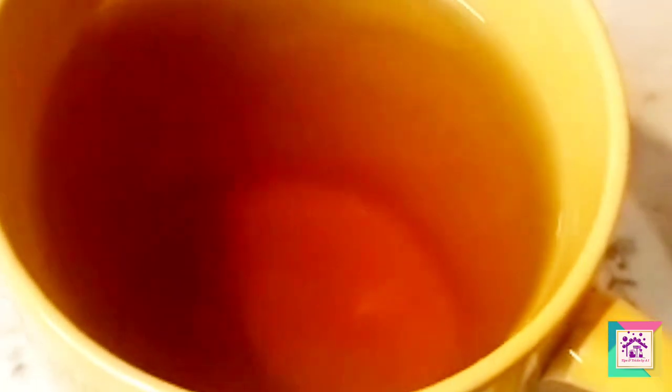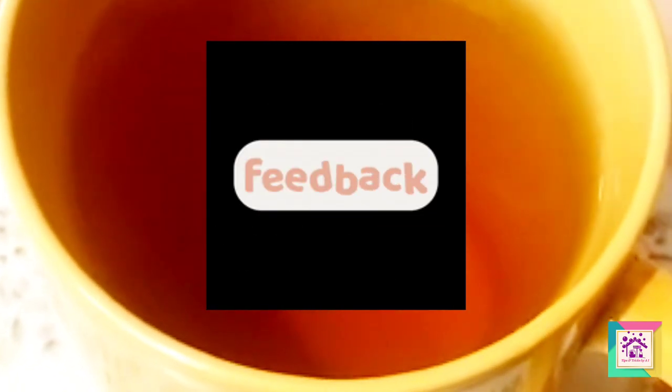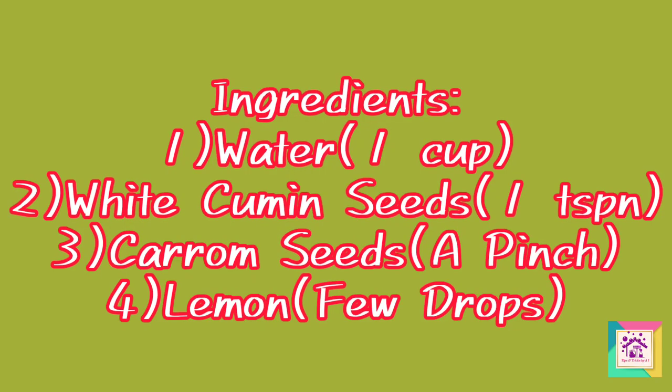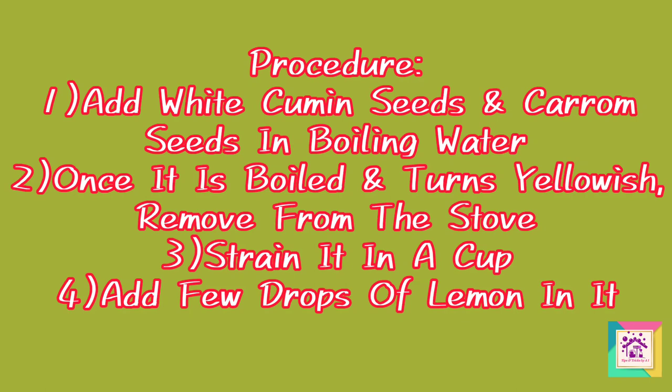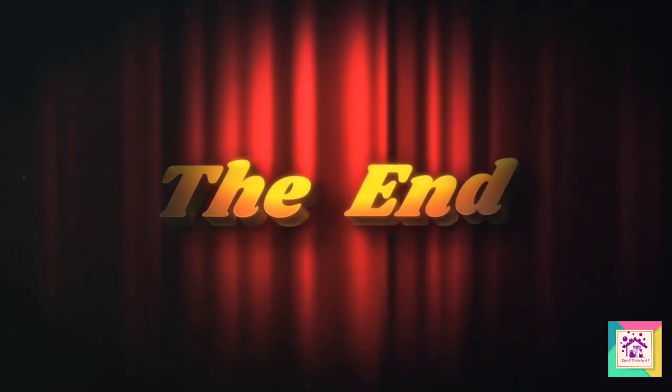Subscribe, like the video, so that I will be encouraged to make more videos like this. We will see you in a good video. Take care. Bye.